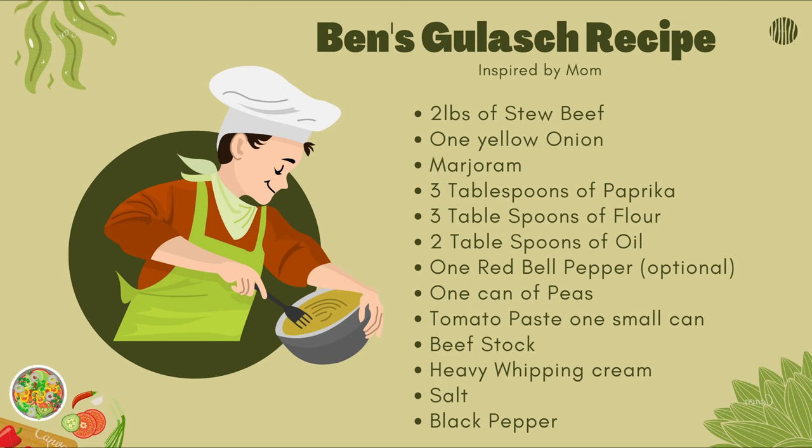Here's your shopping list. We're going to need 2 pounds of beef, 1 yellow onion, marjoram which is a spice like herbs like parsley, 3 tablespoons of paprika, 3 tablespoons of flour, 2 tablespoons of oil, 1 red bell pepper — and actually, all the vegetables are optional, so decide on what you like. I like to put red bell peppers and orange bell peppers, sliced really thin. Tomato paste, a really small can, beef stock — that's going to be 1 quart and then 1 cup of water. If you don't have beef stock, that's going to be 3 cups of water. Heavy whipping cream, salt, and black pepper.